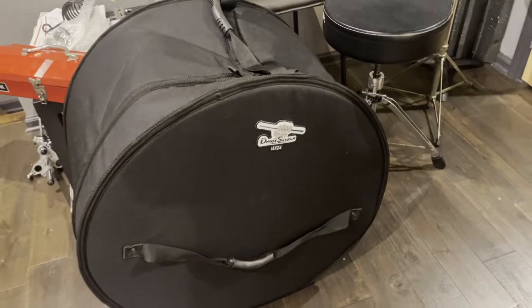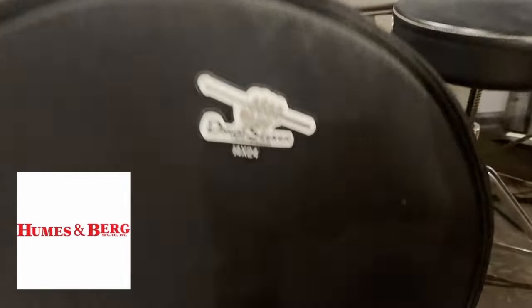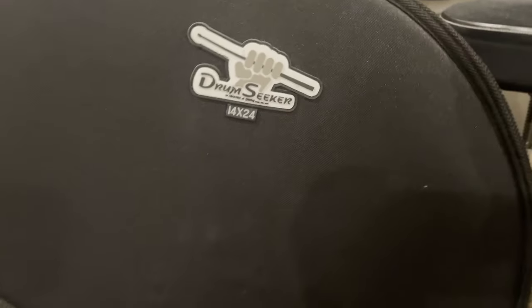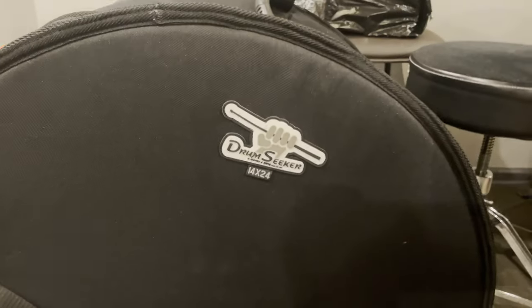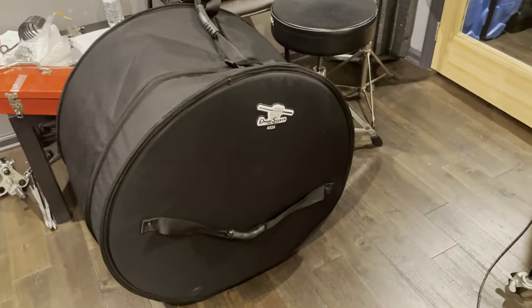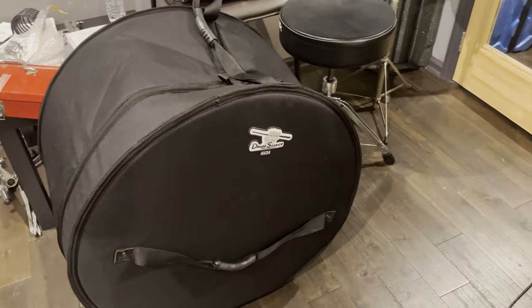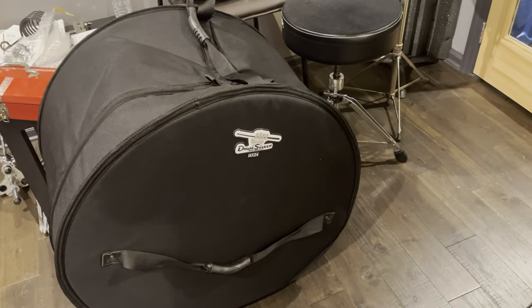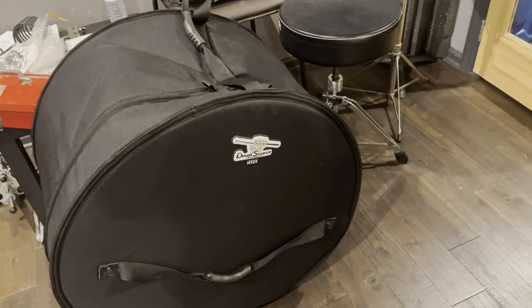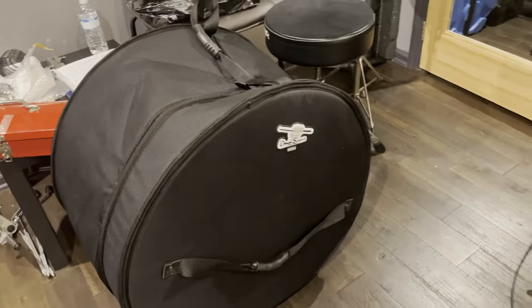I also want to say thank you to Mike Berg at Humes & Berg for these lovely cases. These bags are the Drum Seeker — literally the best drum cases in the business. I highly recommend Humes & Berg for all of your cases: drums, hardware, cymbals, and so on. They make it all and they are awesome.